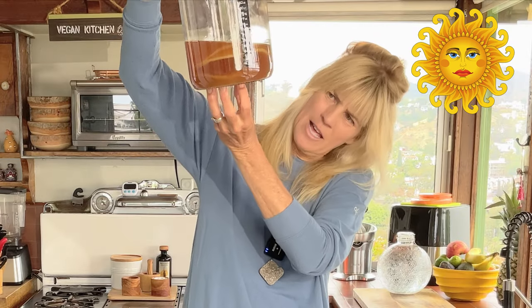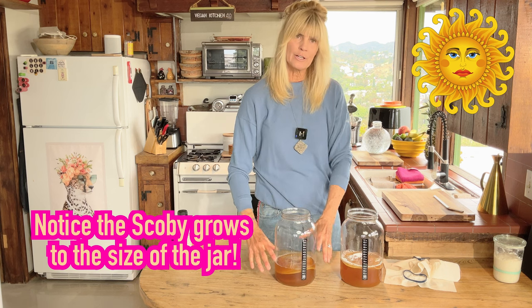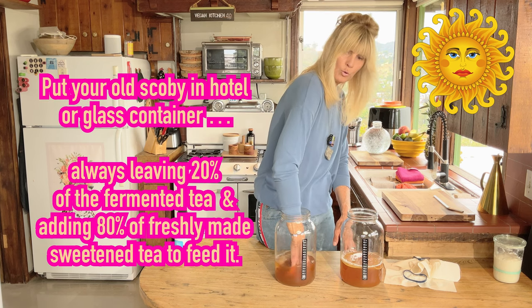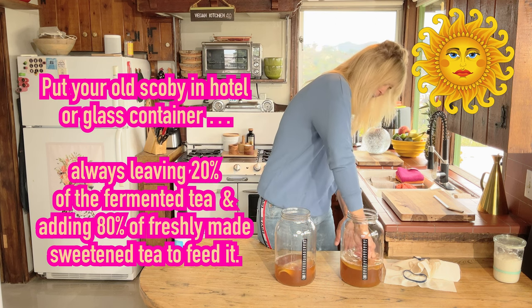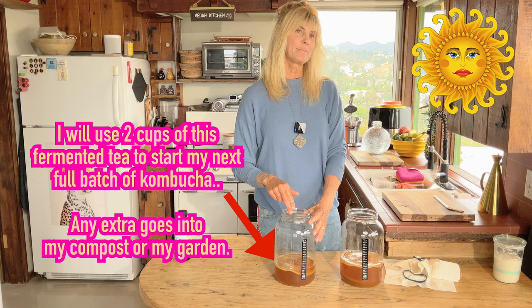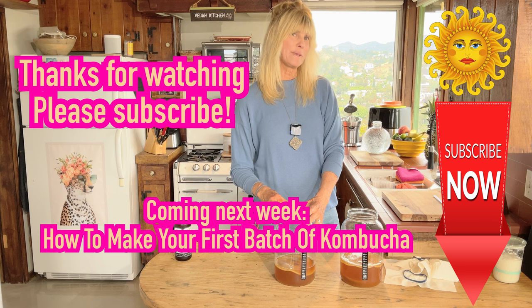In this fermented tea, the scoby I purchased is on the bottom, and the one that grew on top is the new one — the scoby always grows to the width of your container. This one was made completely from scratch and it's the full width of my jar. I'm fishing out the old purchased scoby, putting it in my scoby hotel at the bottom, and keeping the new one on top. I'm going to use this homegrown scoby for my next batch. Stay with me and I'll show you how to make your very first delicious batch of kombucha!